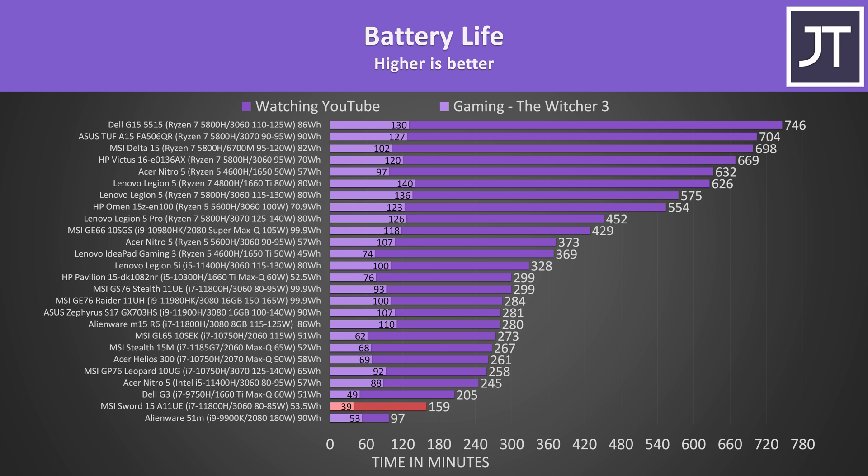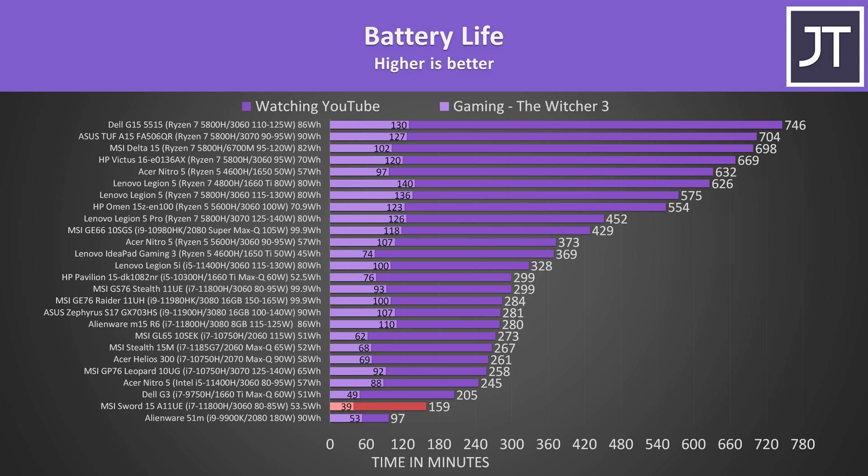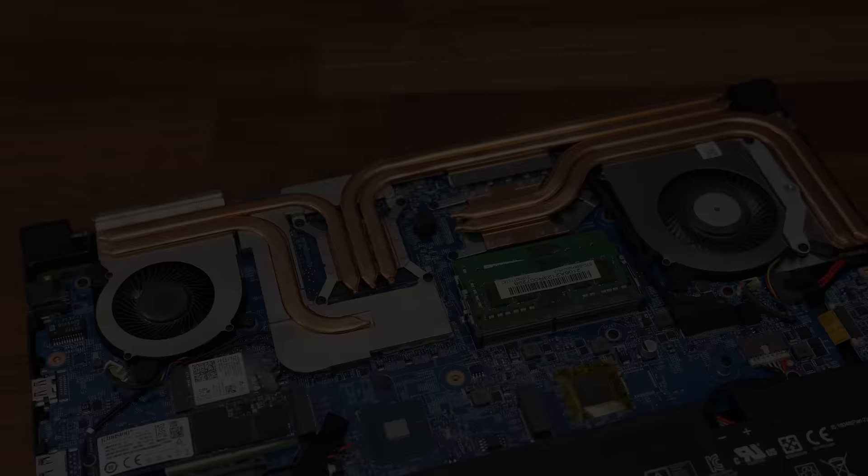It's getting just 2 hours 39 minutes in the YouTube playback test, and I double-checked the result. It only lasted 39 minutes in the game test at the 30 FPS cap, dipping to 19 FPS after that time and lasting 54 minutes total if you count the decreased performance.